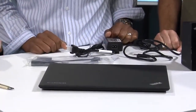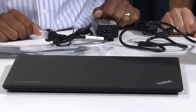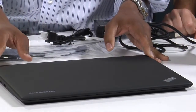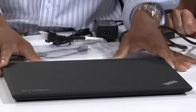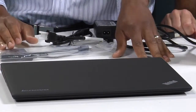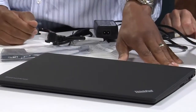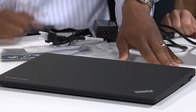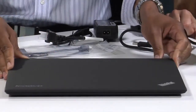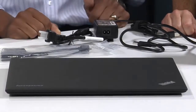I haven't been this close to the X1 Carbon yet. I've seen the pictures, but it's even smaller in person than I imagined — it's a wisp. This is the carbon fiber Ultrabook, as we're calling it. It's 14 inches. As you can see, very sleek, very slim, and pretty stylish. I've seen a lot of ThinkPads and so far, this is just it as far as I'm concerned.